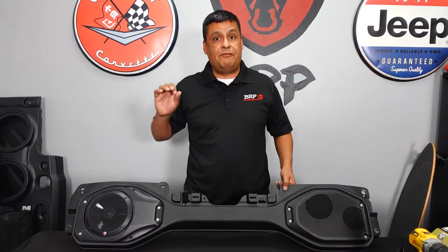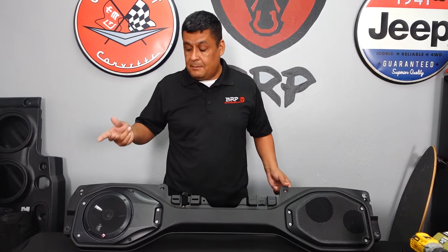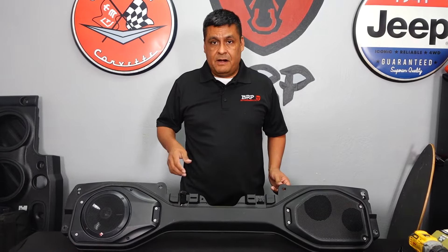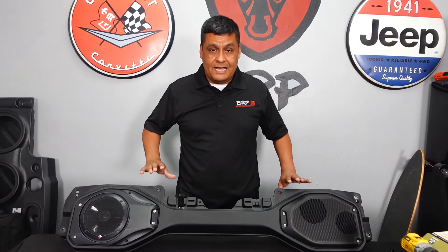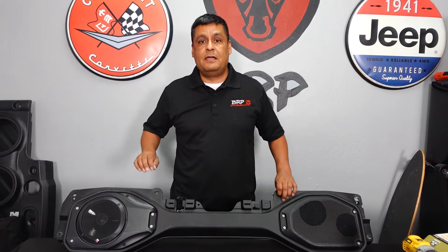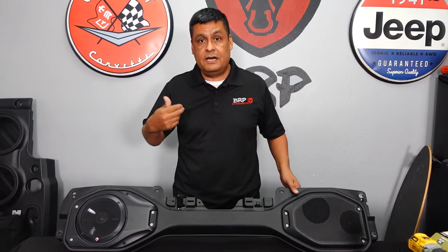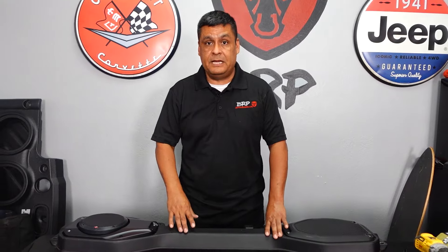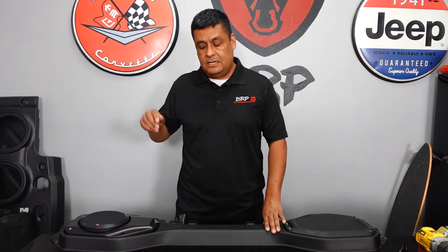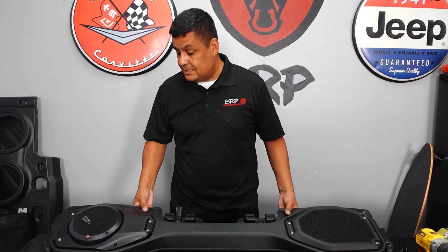This will play off your factory head unit and you'll have plenty of power. But if you really want to take it to the next step, add an amplifier — it will bring out the quality 10 times better, way crisper and cleaner. That concludes the video. I recommend leaving the soundbar installed in your Jeep while installing — it makes the cutting much easier. We went through three bits trying to cut it out here because it kept shifting.